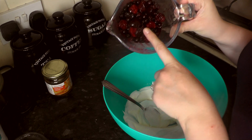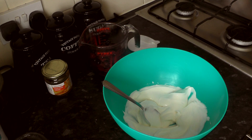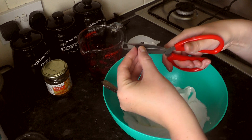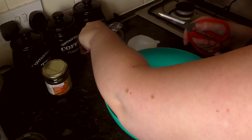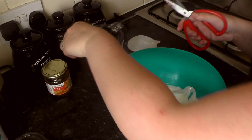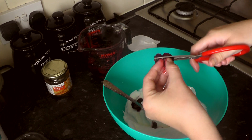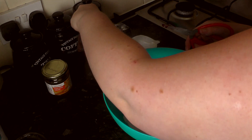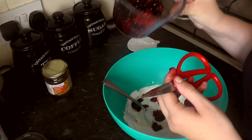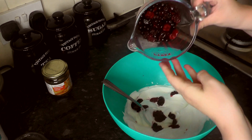Next we're going to put our berries in. I have a mixture of cherries, raspberries and blackcurrants. Now if you don't like large chunks in your lollies or ice creams, I would suggest cutting them up as I am, or you could put them in a blender to smooth it out if you just prefer the taste and not the texture. I'm also cutting them up because I will be giving these lollies to my little boy and I don't want him choking on large pieces of fruit.